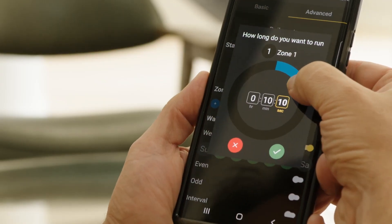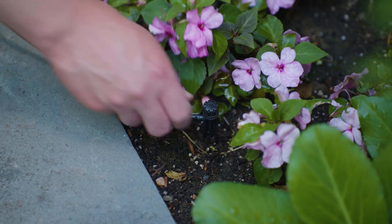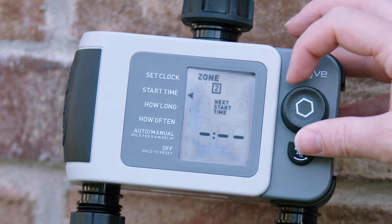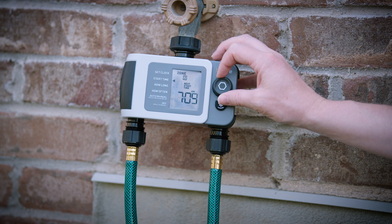XD supports micro-watering sessions down to the seconds, giving you control over hydroponics and small gardens. Even without the Beehive app, XD has a crystal-clear LCD display and easy-to-use device controls.